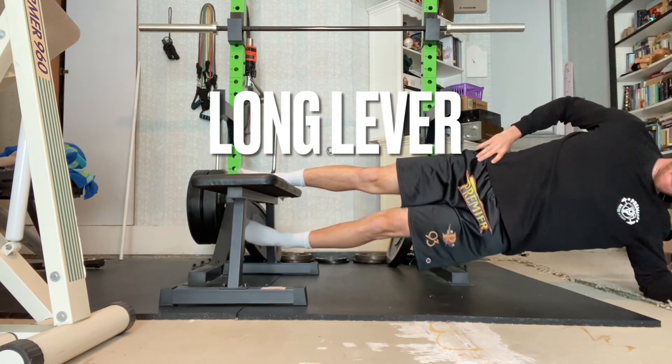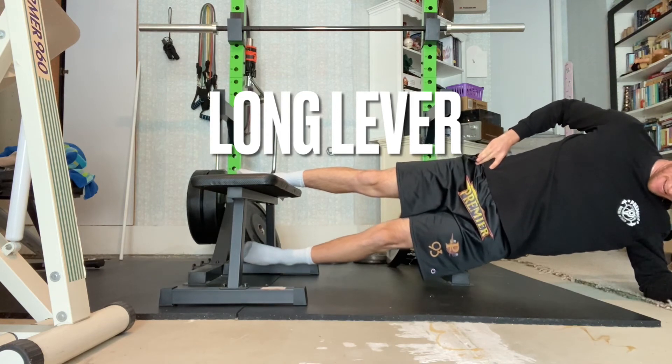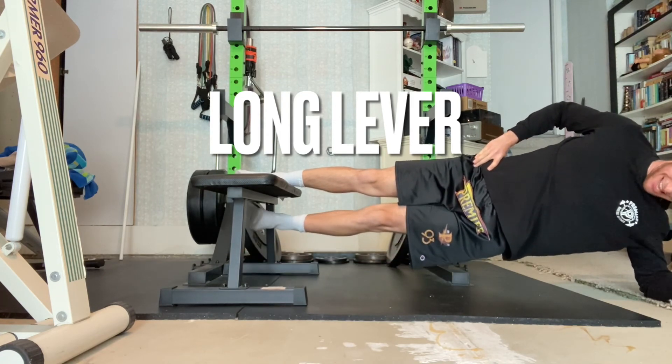The easiest version is the short lever position with both legs bent, and a progression is the long lever position with both legs straight.